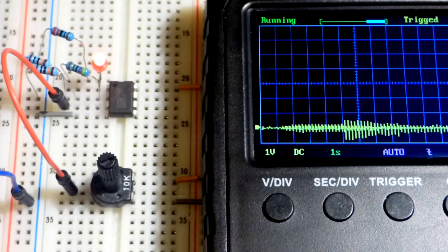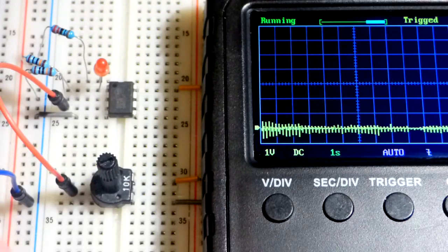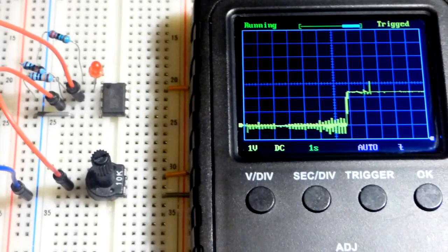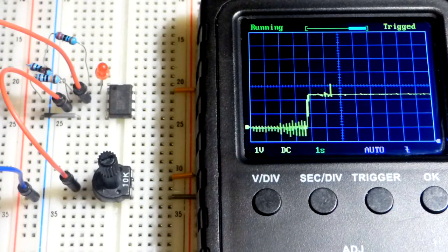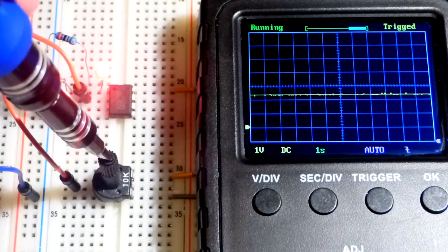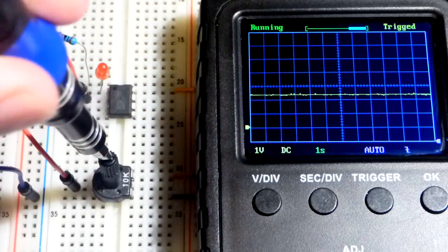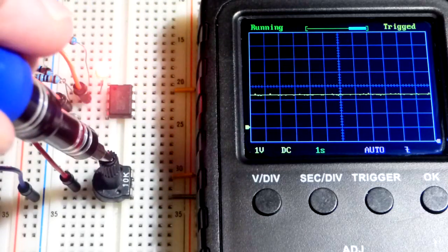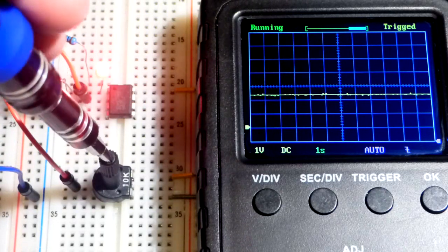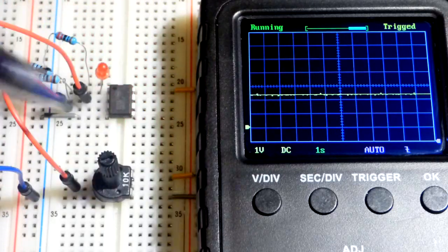First I'm going to remove the feedback resistor from the inverting input. Now, without feedback, we can see that the voltage at the inverting input holds steady. All it's doing is comparing the signal at the non-inverting input with the fixed inverting input voltage, and when the non-inverting input is higher you can see we swing to the positive rail—we get a full positive output.